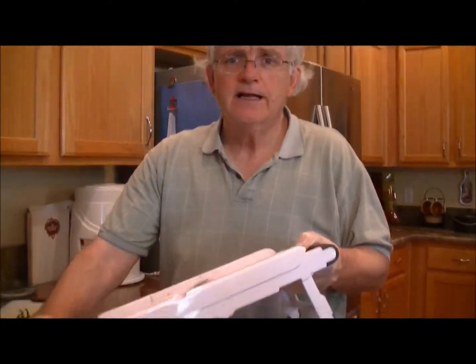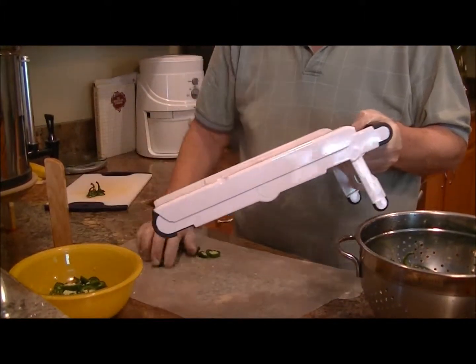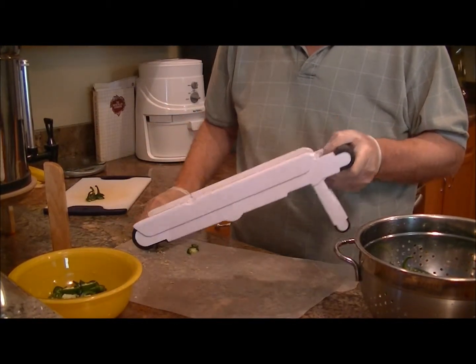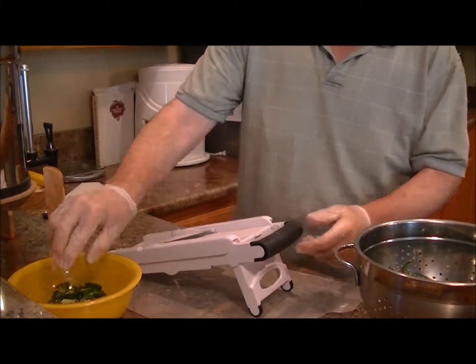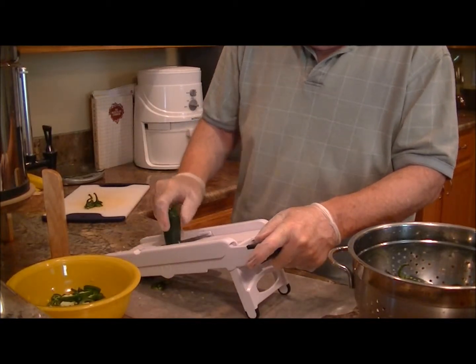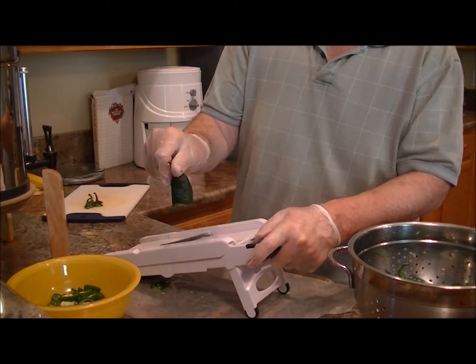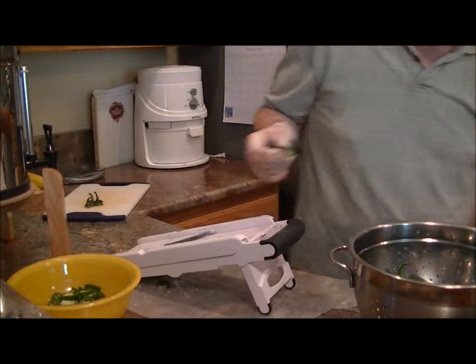We're both wearing gloves, needless to say, and we have a designated towel and a designated washcloth that are the only two we are to use while doing this. It is dangerous — seriously, it is dangerous work. You have to be so careful; this is what they use in pepper spray. You don't want to do this with children, you don't want to do it when you're not paying total attention, and especially watch out for the mandolin. Out of four pounds we've had about two peppers that are clunkers — that's pretty good.